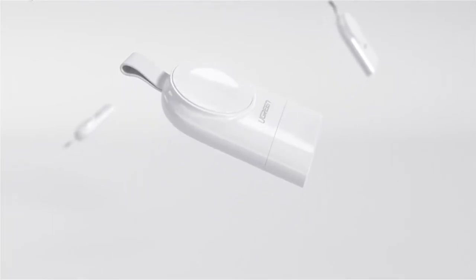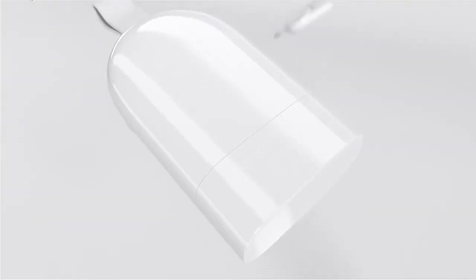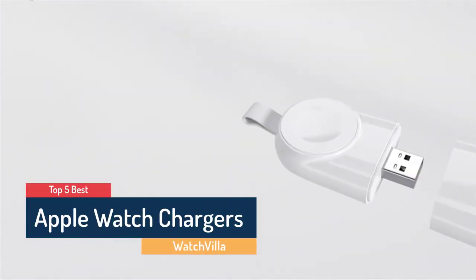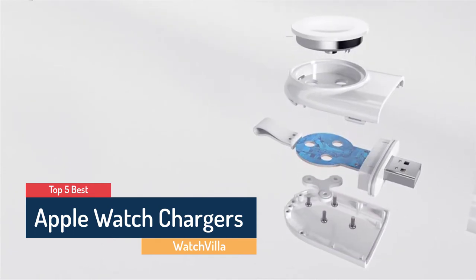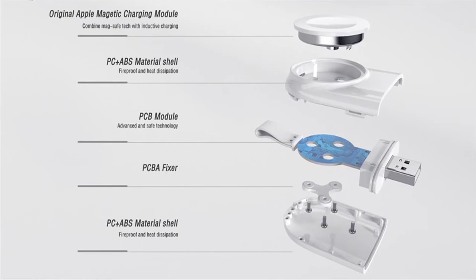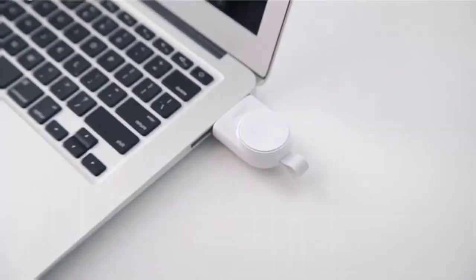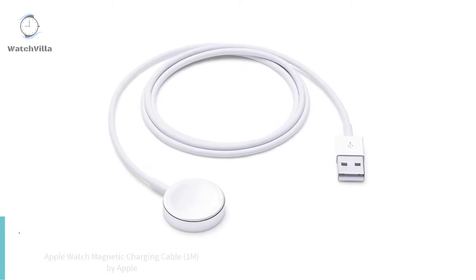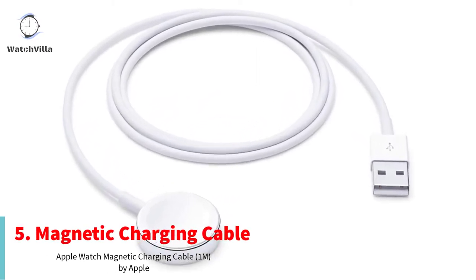What's up guys, are you looking for the best Apple Watch charger? In this video, Watch Villa brings the five best Apple Watch chargers in 2020. Through extensive research we have put together all the products in the list, and we also mentioned all product links in the description box. Let's move towards the list. On the fifth number is the Apple Watch Magnetic Charging Cable.